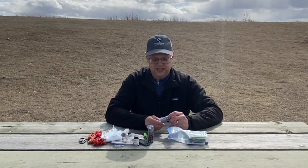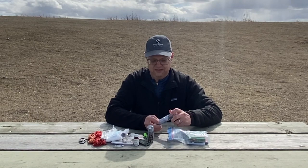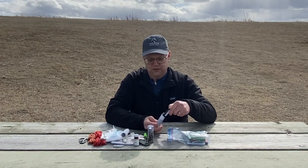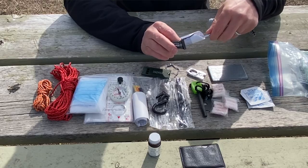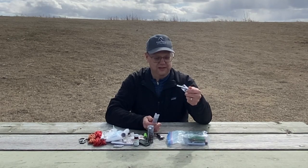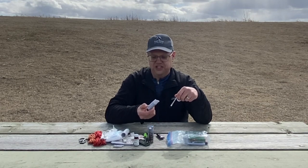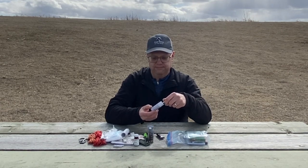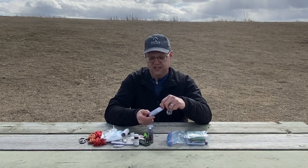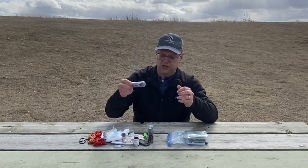I have some seam sealer — again from the Gear Aid shelf at the store. The seam sealer is great for waterproofing products; it comes with a little brush. So if I've got a leak in the tent for whatever reason, I can seal that up and waterproof it. It also has a patch — pretty useful. Where the tape fails, this will not.